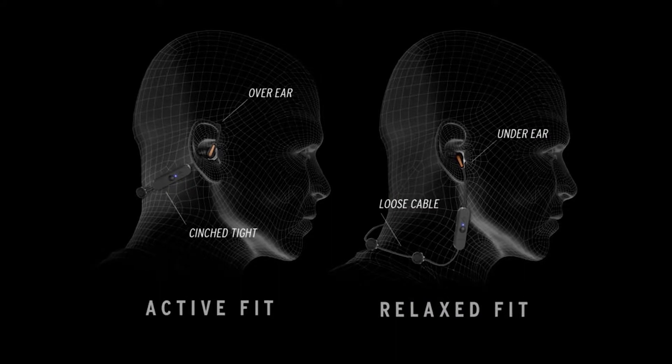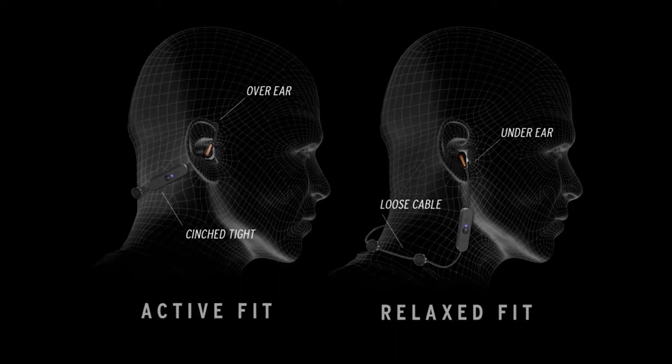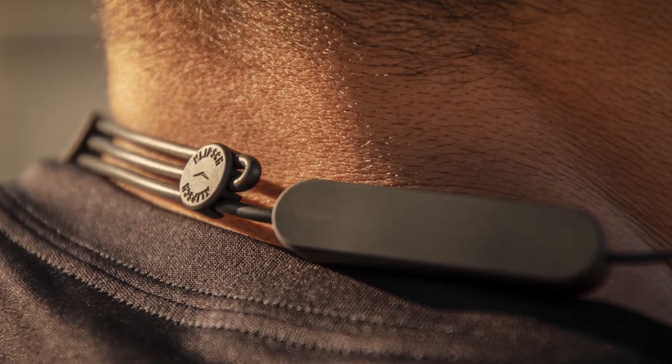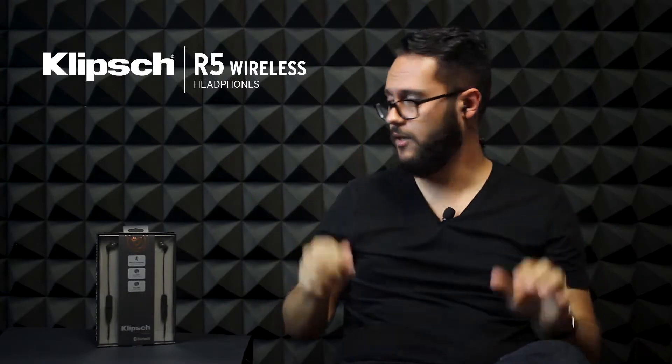There are a couple of ways to wear the R5 Wireless. Directly out of the box, they simply go behind your head and in your ear. If you're going to use these in the gym, you'll probably want them to stay a little closer to the back of your neck so they don't snag on anything, giving you a tighter fit and keeping them out of the way of various machinery.